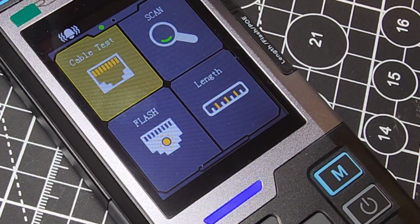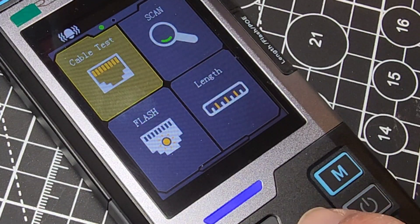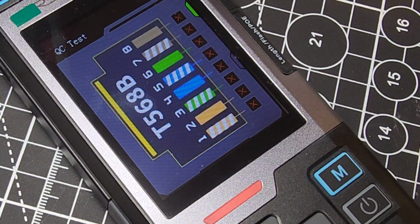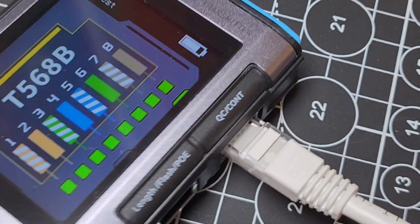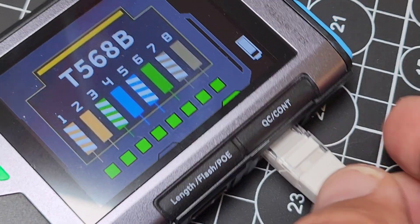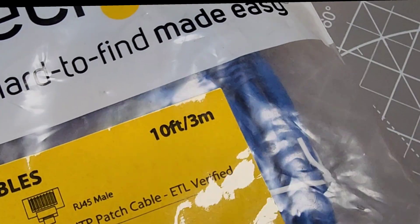Cable test mode — it's a basic mode but something you're probably going to use a lot. You want to test the quality of those cables. You can test via a switch directly or just press the button. Let's try the quality test. Here we have the different pinouts, and you can see the red X's on the right-hand side because we don't have a cable hooked in. So we plug that into the QC port on the side of the tester — and look at that, all green! All of those wires are properly crimped. If you just crimped a cable from scratch, it's a great way to verify proper pinouts before plugging it into a switch.